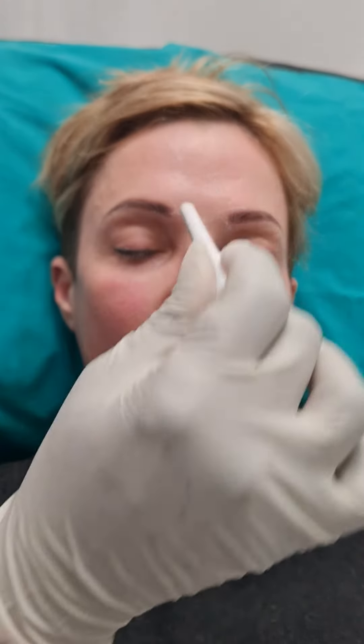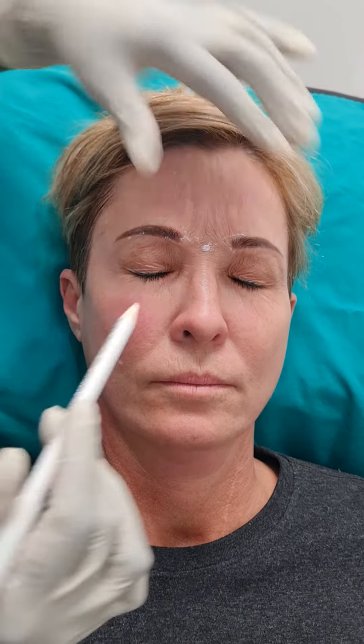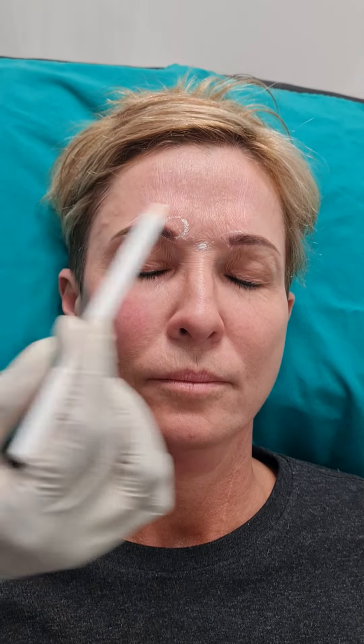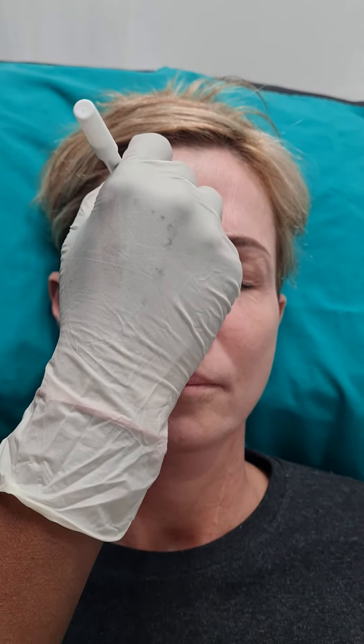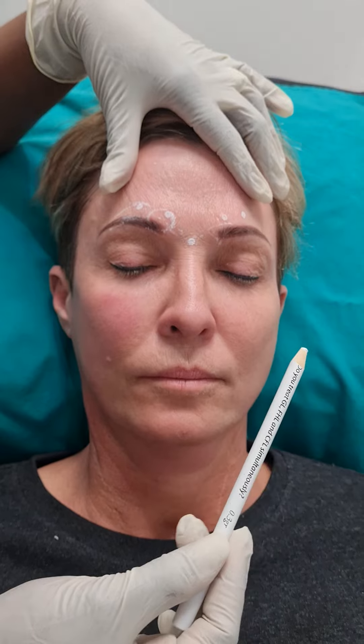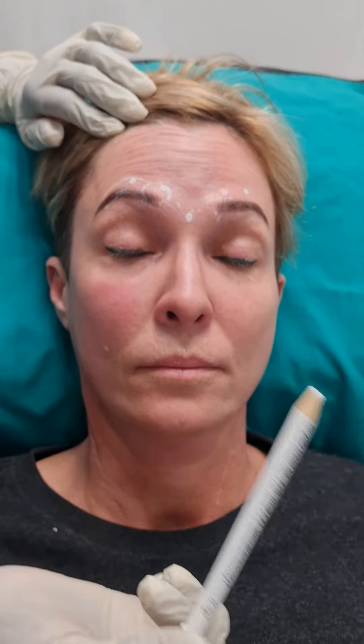If you basically knock the procerus muscle — it's in the center here — then if you ask the patient to frown, you can see the corrugator head and the tail sitting there, so you're going to place your second and third markings. When you do your botulinum toxin, you always have to work with your patient's muscle movement. Ask the patient to lift her brows up, and when you are placing your markings, it will be in an M fashion.